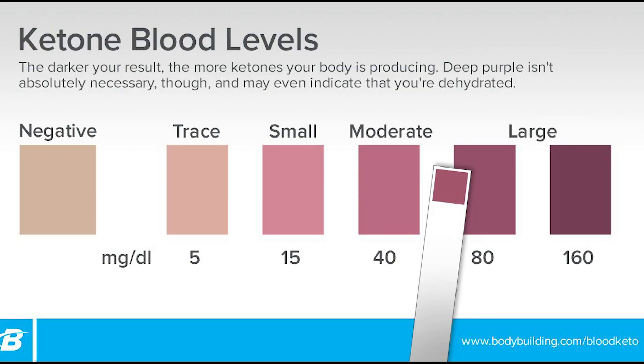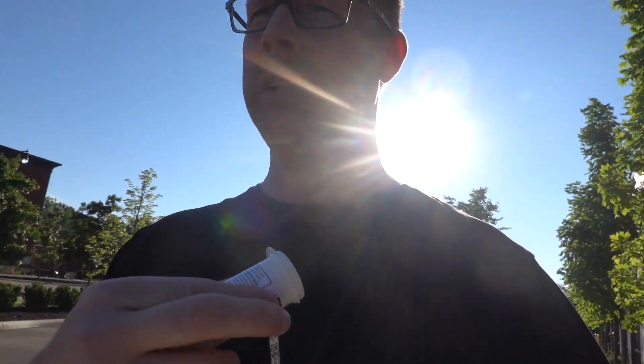There's another way that you can check quickly, and that is your good old-fashioned pee test strips. I'm going to pee on all of these — you want to make sure that you are in range. I went and peed on this thing — sounds weird to say — and I'm in the moderate range, which is great.